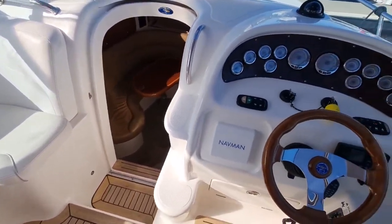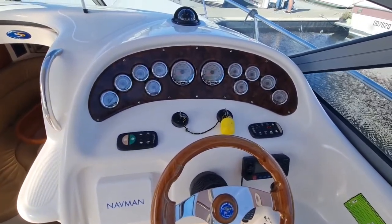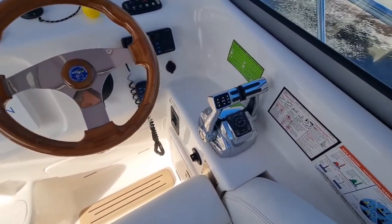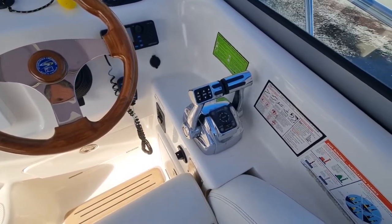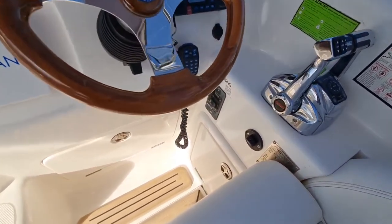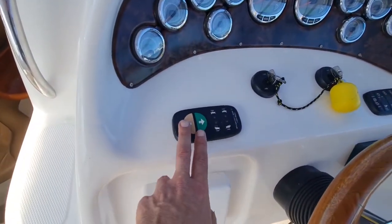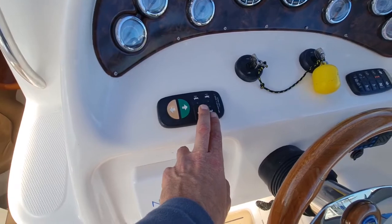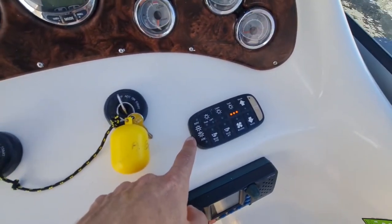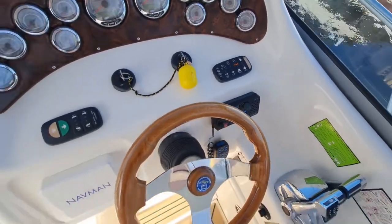If we look at the helm, it's got all brand new gauges for the engines — very, very smooth. We've got electronic controls here as well with the sync function. Down below we've got the generator start control. This boat also has a bow thruster, electronic trim tab controls, all push buttons for lighting, navigation, etc. Blower up and down for the winch — it's all nice and self-explanatory.